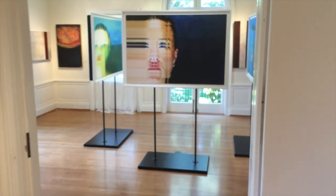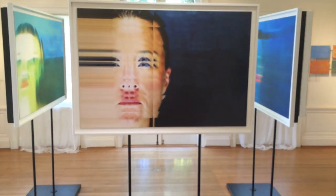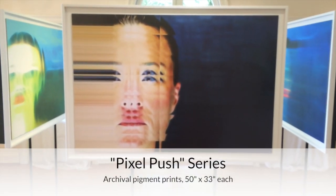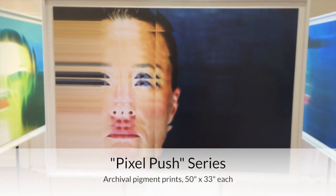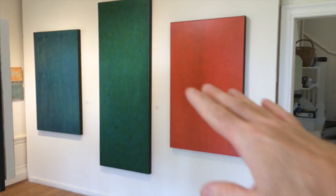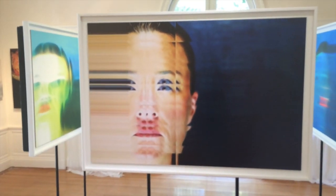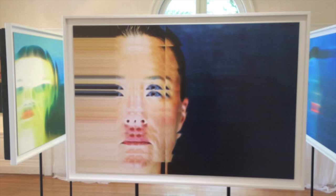Upon entering the dining room, the first thing you'll see is my large series of pixel push prints. These are all photographs of my friend Bridget taken in front of original paintings of acrylic on canvas, then manipulated on the iPad. There'll be links wherever I post this so you can see them a little bit better.